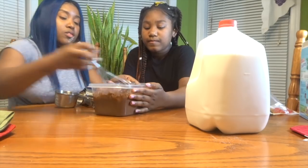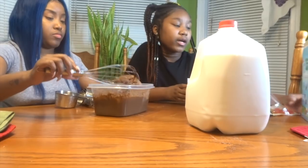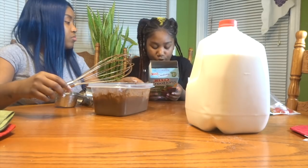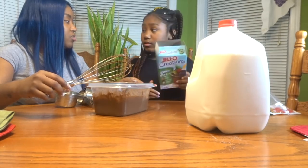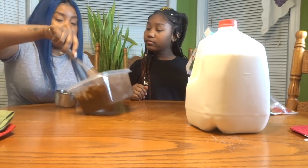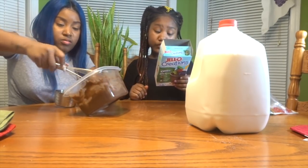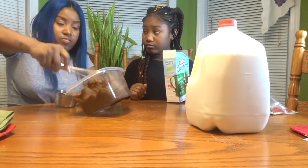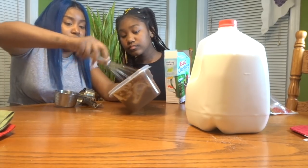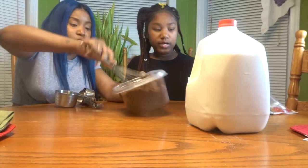Let me taste it. Tastes good! That's good. That looks good. So now it says spoon pudding into cups topped with Oreo crumbs. Was that mixed for two minutes? No one wants to mix for two minutes.